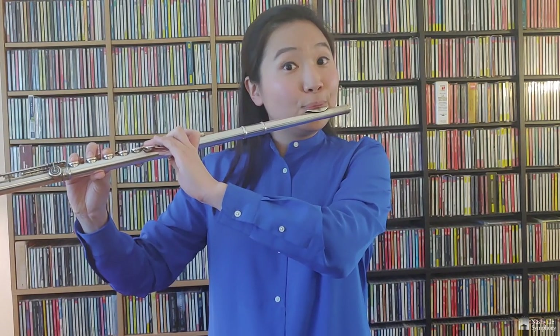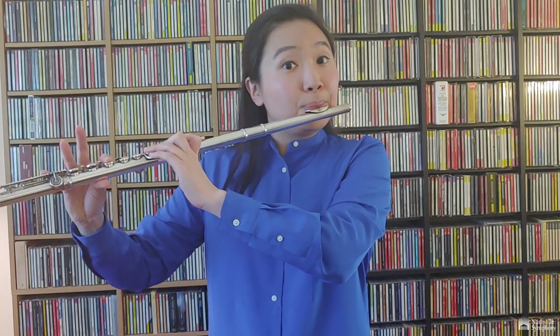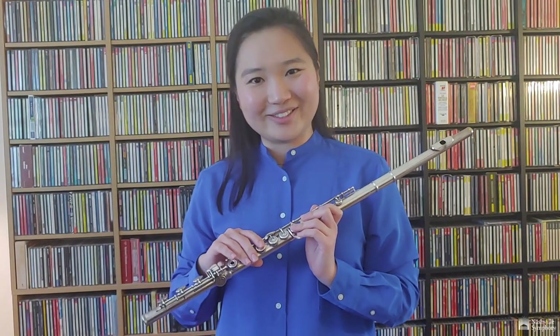We can play a little low, and we can also play pretty high. Here's a little short introduction to the flute. I hope you're all a little bit more curious about learning more about this instrument and all the other fantastic instruments in our symphony orchestra.